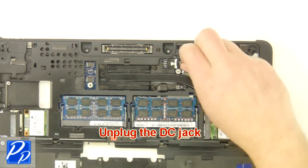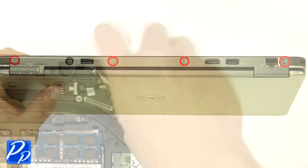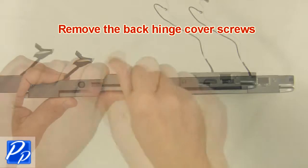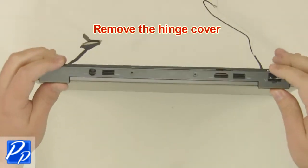Unplug the DC jack. Remove the bottom display screws. Remove the back hinge cover screws. Remove the hinge cover.